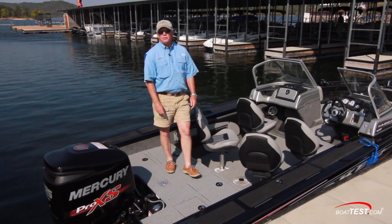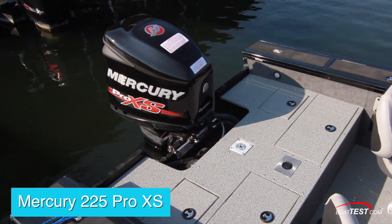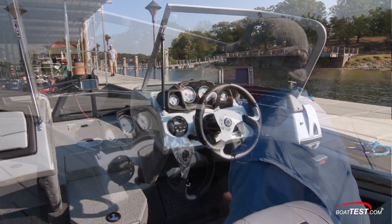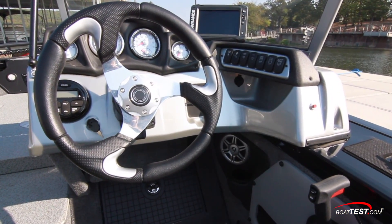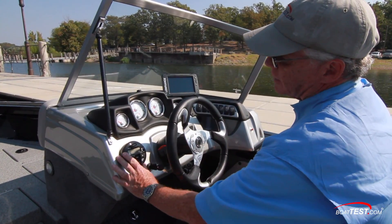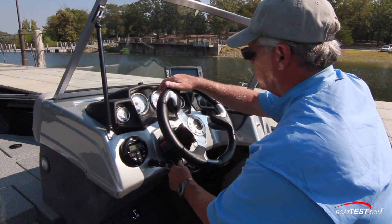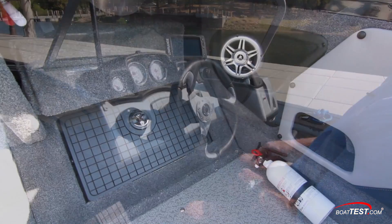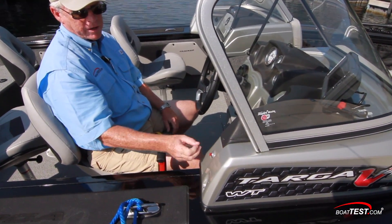The boat can be powered with engines up to 225 horsepower. Here our test boat has the Mercury 225 Pro XS. At the helm, I love the simplicity of the gauges — Lowrance fish finder off to the side, rocker switches all grouped properly, and a holder for the cell phone. To the left-hand side, a stereo with Bluetooth connectivity, and hydraulic Sea Star steering connected to a tilt base. Down below, an angled footrest with storage behind, and I do like how the horn button is separated and easy to find.